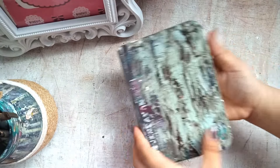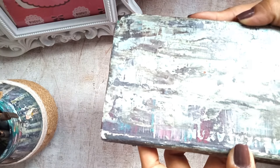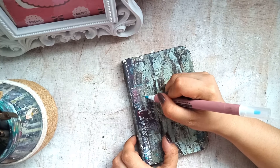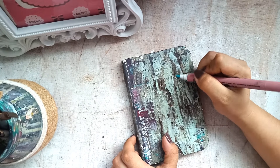So this time gagamitin naman natin yung aking sketch pad. And kung makikita nyo sa cover, shiny siya kasi nalagyan ko na siya ng acrylic paint and nalagyan ko na rin siya ng gloss. So we'll try to emboss this using our embossing pen — the same process lang din. And right after that, magiging atin embossing powder, then a heat tool, then all done!